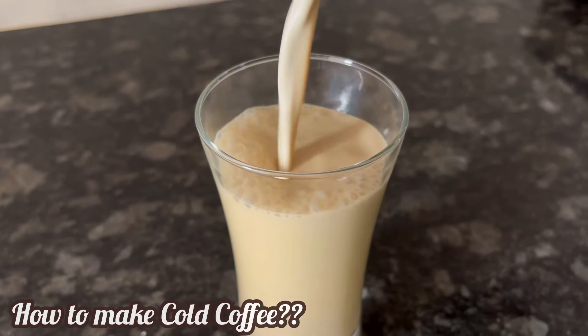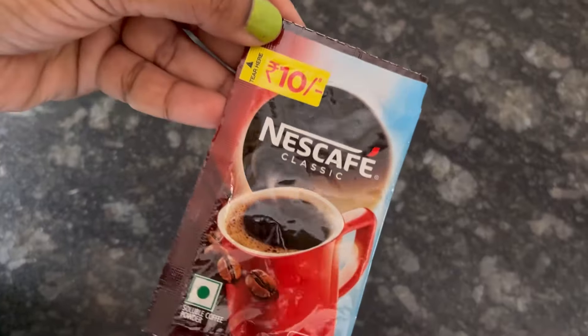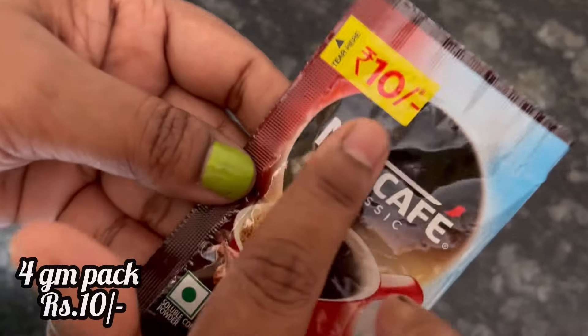Hi everyone, let's see how to make tasty and creamy cold coffee easily at home. I am using Nescafe classic coffee powder.